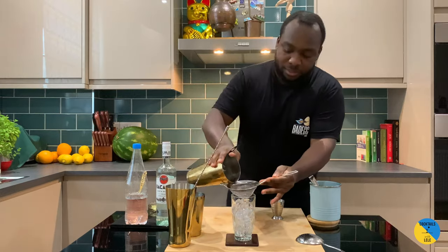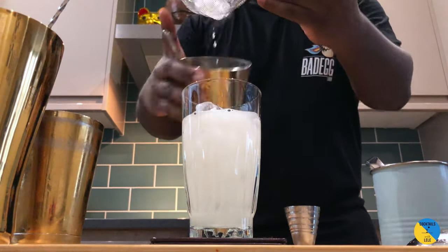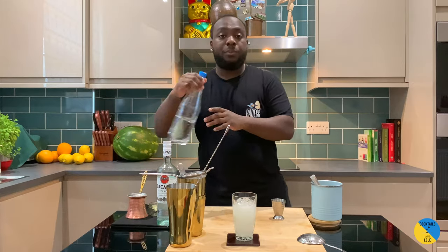Double strain straight into a glass, and top it up with a dash of soda.